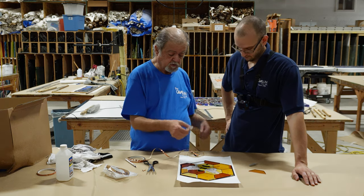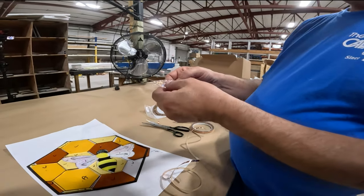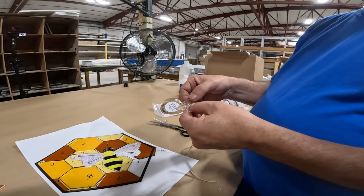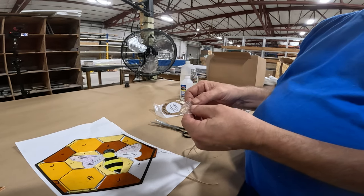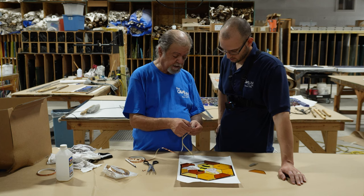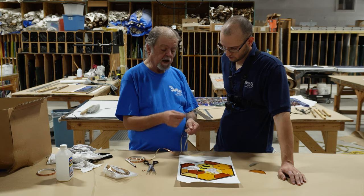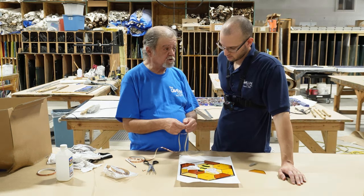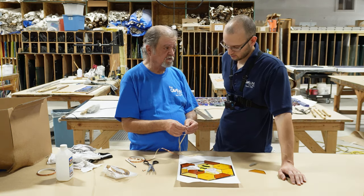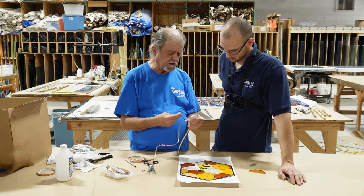Now we are going to do foiling on curves — this is an outside curve. It follows pretty much the same process, with the exception that you will see that the foil is going to start crimping when we go around the curves, and that's no problem — that will burnish out. This piece also has an interesting fact that it's a textured glass, so it's going to present a little bit of a challenge, but nothing that cannot be overcome. If you have a really heavy texture like a very deep ripple, I just don't recommend you use that for copper foil at all — the results are just not satisfactory. But a gentle texture like this granite is fine.